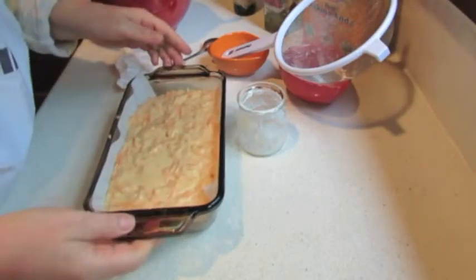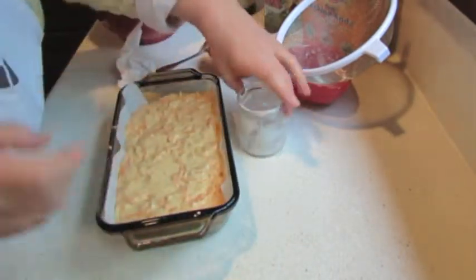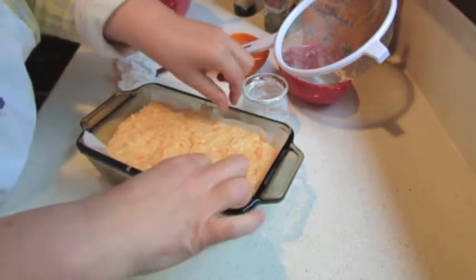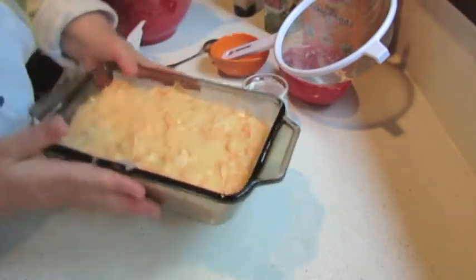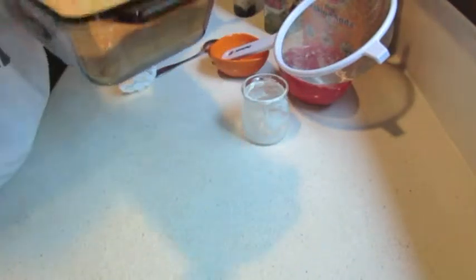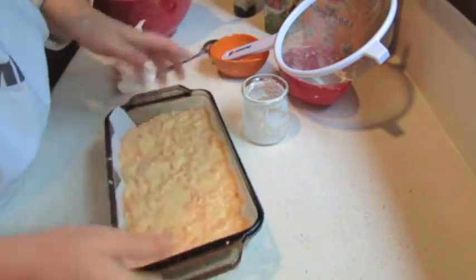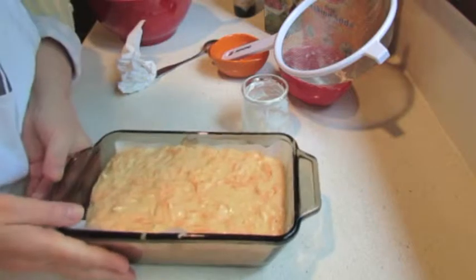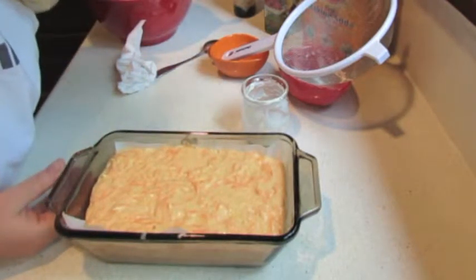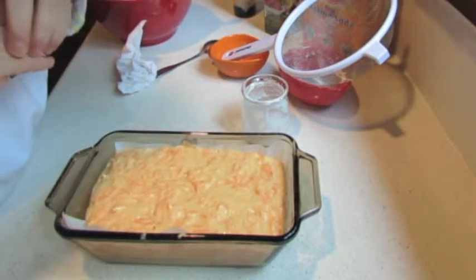I am transferring all the dough into this baking dish. I lined it with parchment paper on the bottom — not on the sides, because I can just separate it with a knife after it is baked. All my dough is here. Now I am going to bake it at 320 degrees in a preheated oven. It should take about 40 minutes, and I will tell you at the end how long it exactly took.